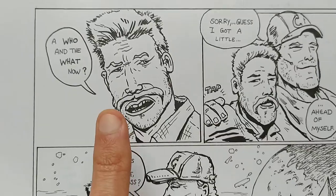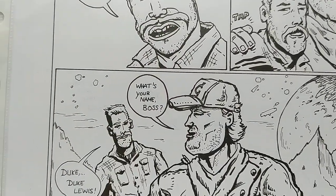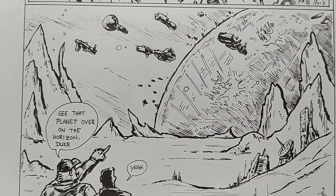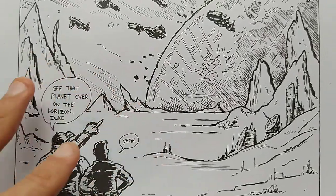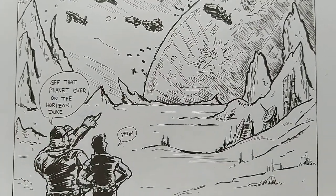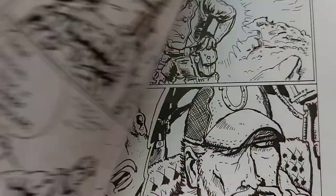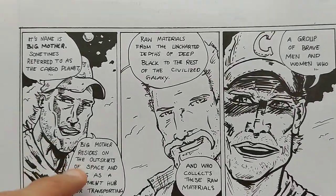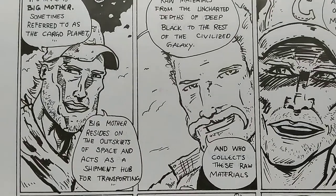He plays in this commercial for Kargis, and we see the cargo hauling planet. If you see wonky drawings, I hopefully fixed them in the final version after scanning in Photoshop. Then we see this cargo planet — it's called Big Mother. Sometimes referenced as the cargo planet, Big Mother resides in the outskirts of space and acts as a shipment hub for transporting.